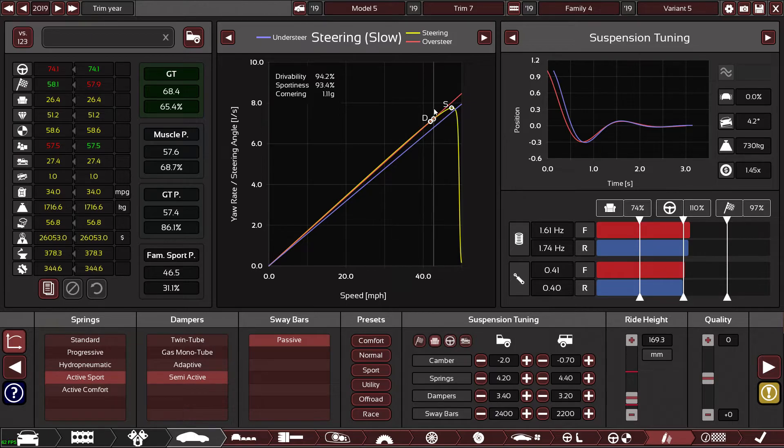I'll bring this up and tweak the camber just a little bit, just so it's in the middle between understeer and oversteer. So when you're really pushing it it just sticks, and then if you hit the handbrake you can just drift around corners.